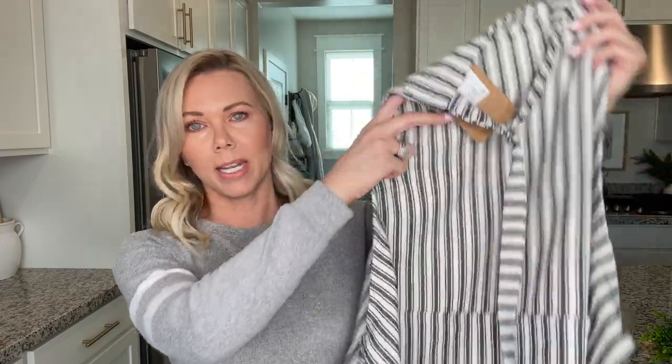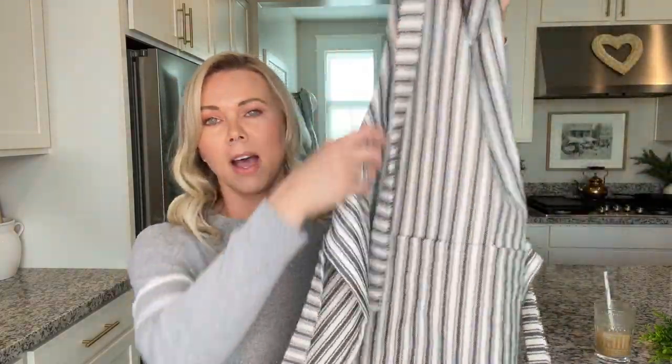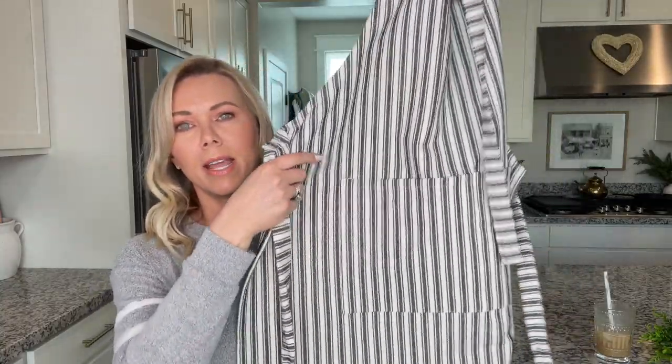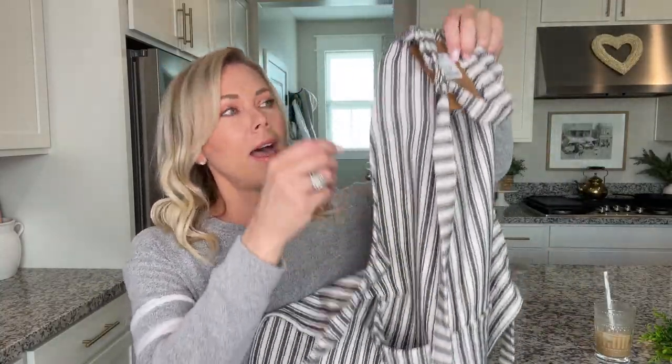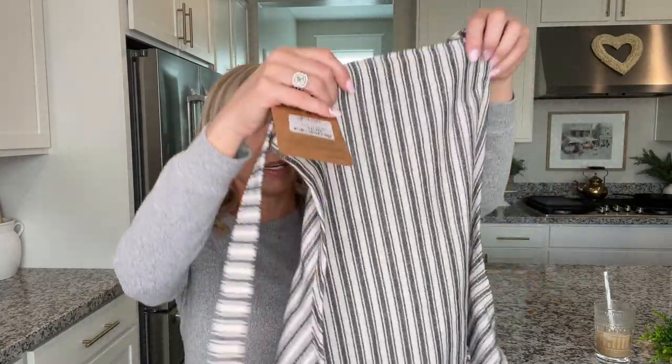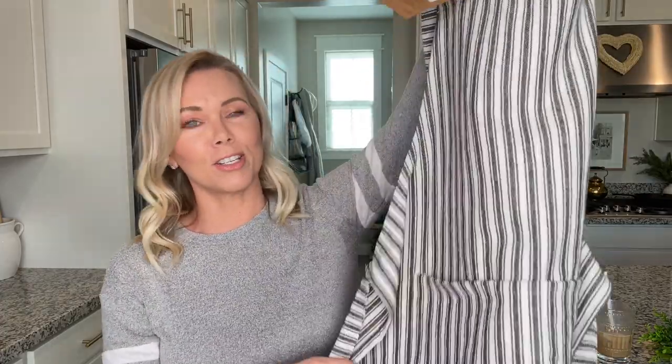The first few items I'm going to show you are all from Marshall's. First up is this black and white ticking stripe apron — I love this. It's a canvas-y kind of material, has a pocket in the front, and it was only ten dollars. I thought that was a great price, and even if I don't wear it, it's going to look so pretty hanging up on a hook. Next up is this olive wood spoon that I found on clearance for $4.50.